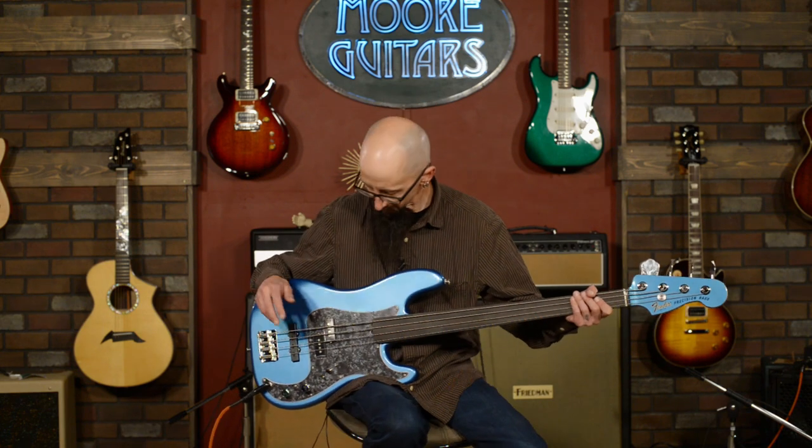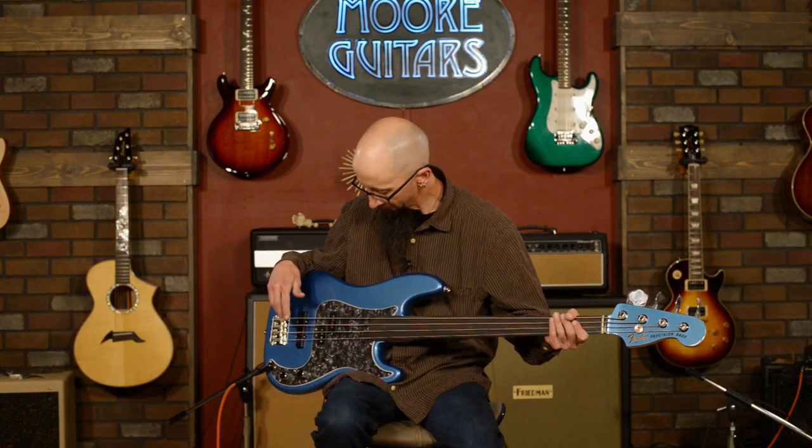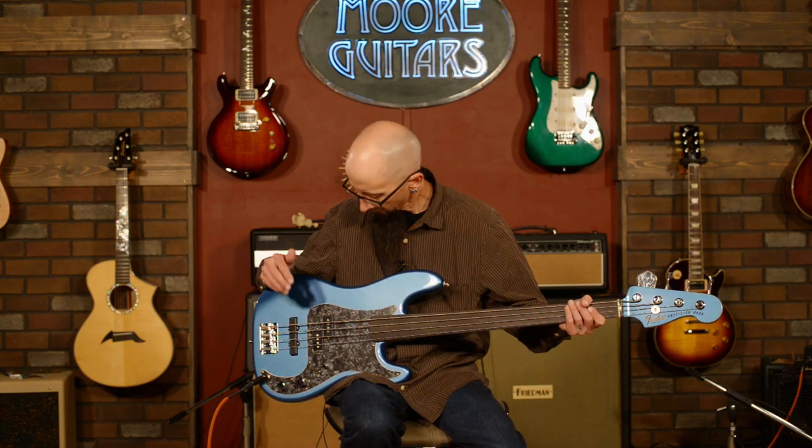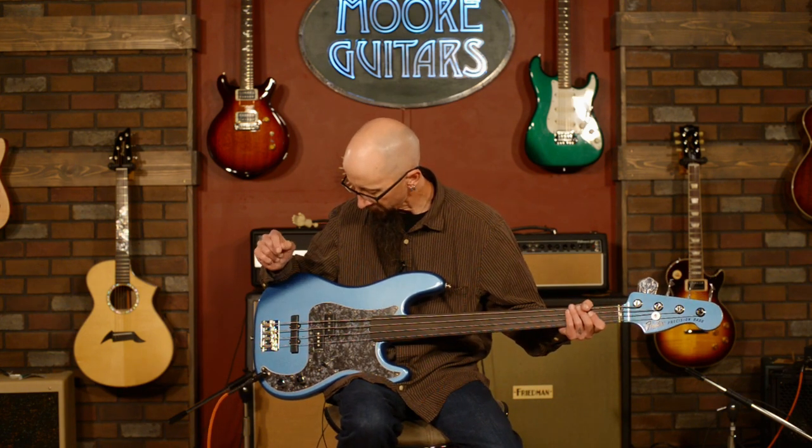This thing has a ton of really good sounds. I love the sound of these pickups. The P Bass pickup is very punchy and pretty wooly. The Jazz Bass pickup has that nice Jazz Bass cut and almost burpy tone.